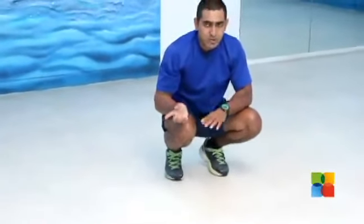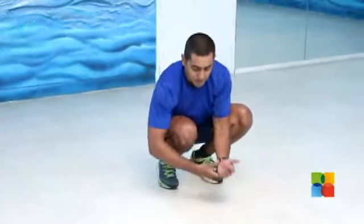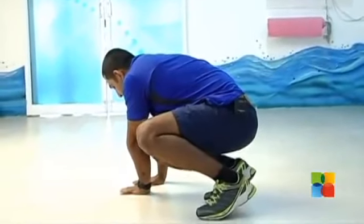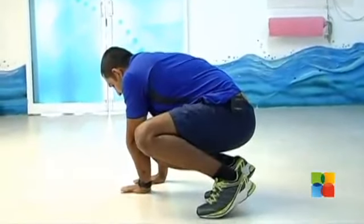You can do this to the other side also. If you're going to do it to your right hand side, switch your hands towards your right hand side, place them, and transfer your body weight to your hands, then hop towards your right side.